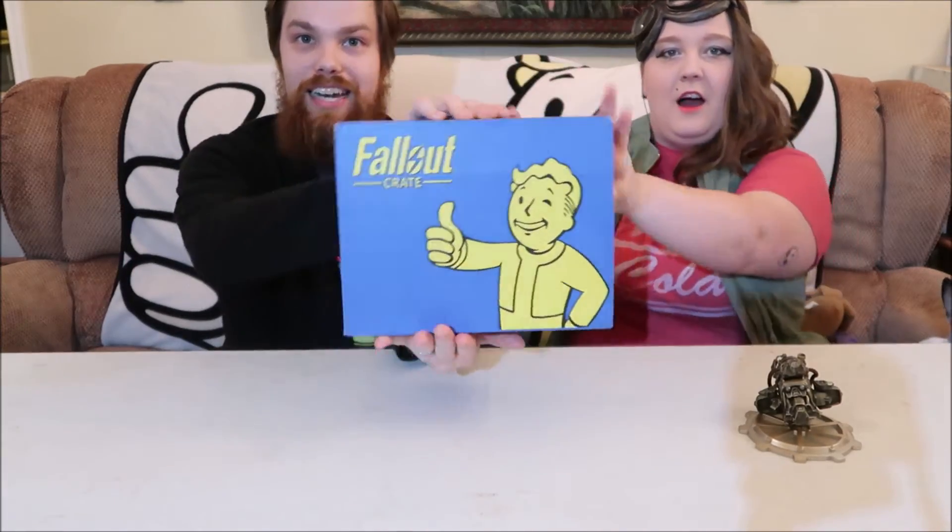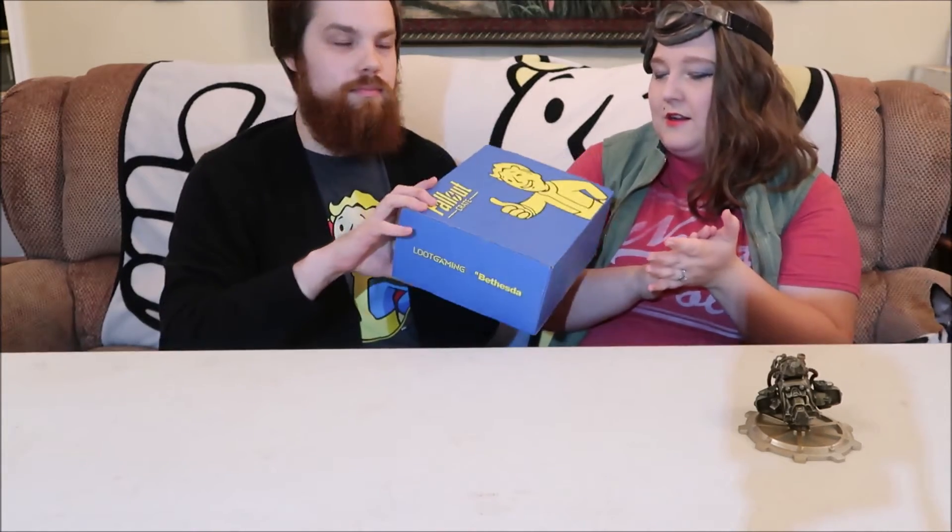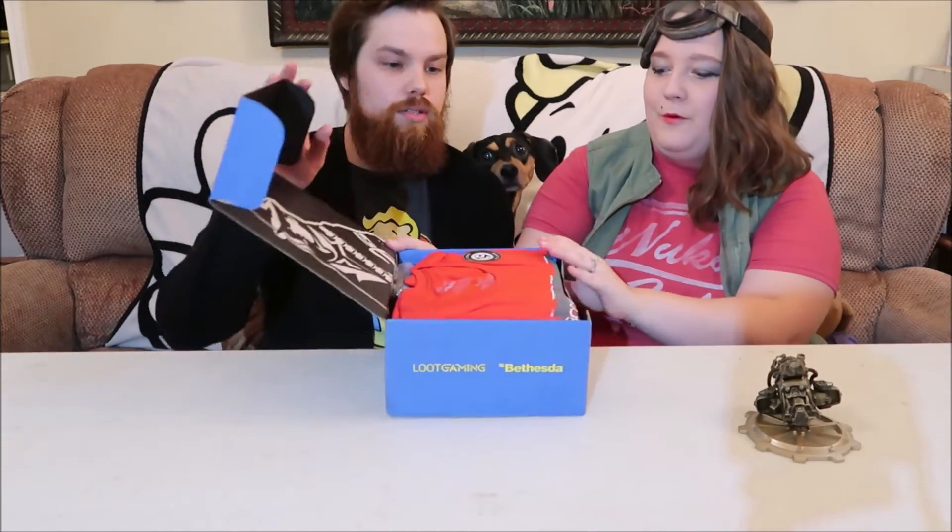I guess we'll jump into it. So this is box number three — I forgot it's number three. How many more do we have left? I think it's six total, so three more. I think it's scissors again to open it. Make sure we keep them on the label.